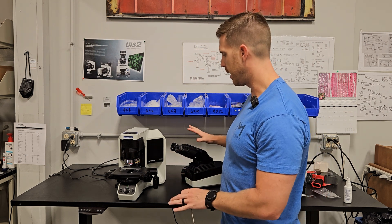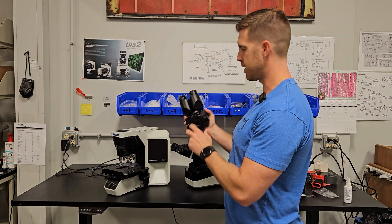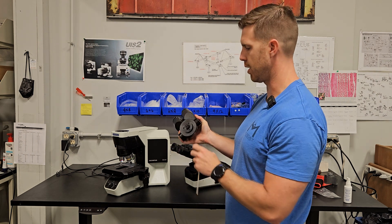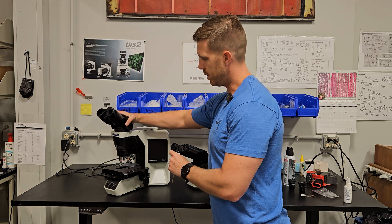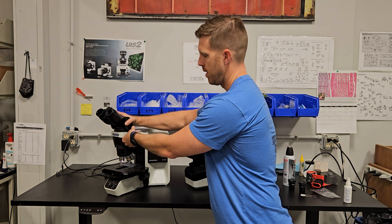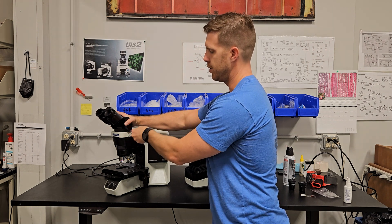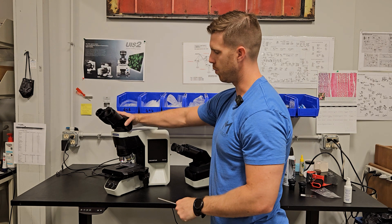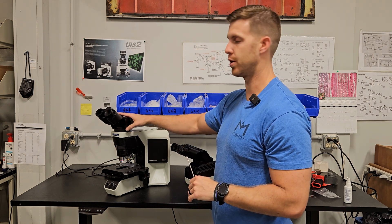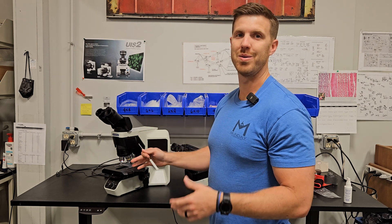Next we're going to talk about the head. I've got two heads here. This is going to be your standard tilting head — this is the most common that goes on this scope. It's going to have a flange right here. Just lock it on down. Always tighten the screw with one hand on the head in case you don't get it on the flange, and give it a little wiggle before you take your hand off to make sure it's good and secure. What you don't want is to remove your hand and have the head fall — then you're going to have a bad day.